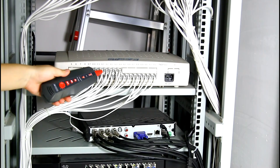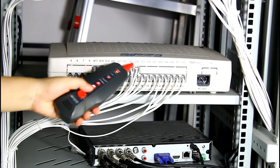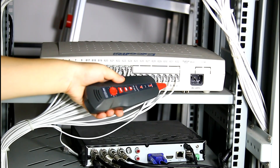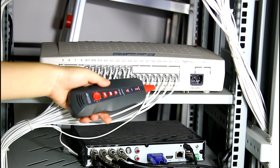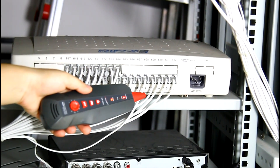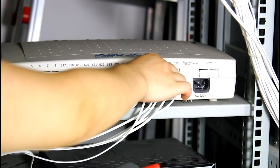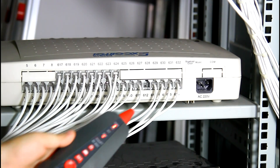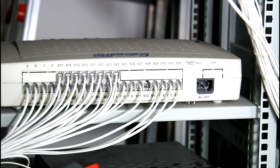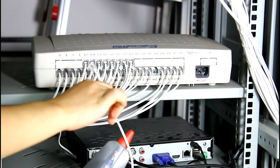Then we move the amplifier probe to another switch. Adjust the sensitivity and go through the cables one by one. When we find the right one, we hear a clear and clean voice, and the scan indicator turns purple. We unplug this cable and touch the other cables again — there is no voice. So we can finally confirm this cable is the target one.